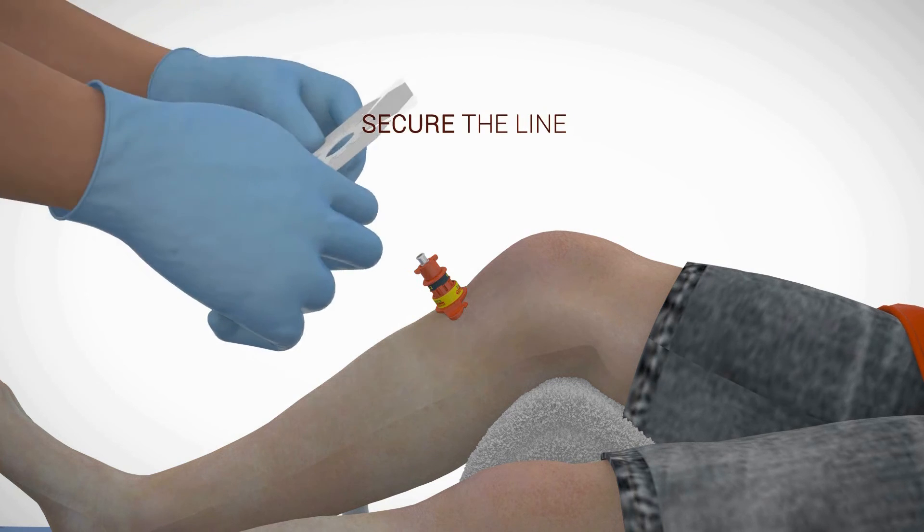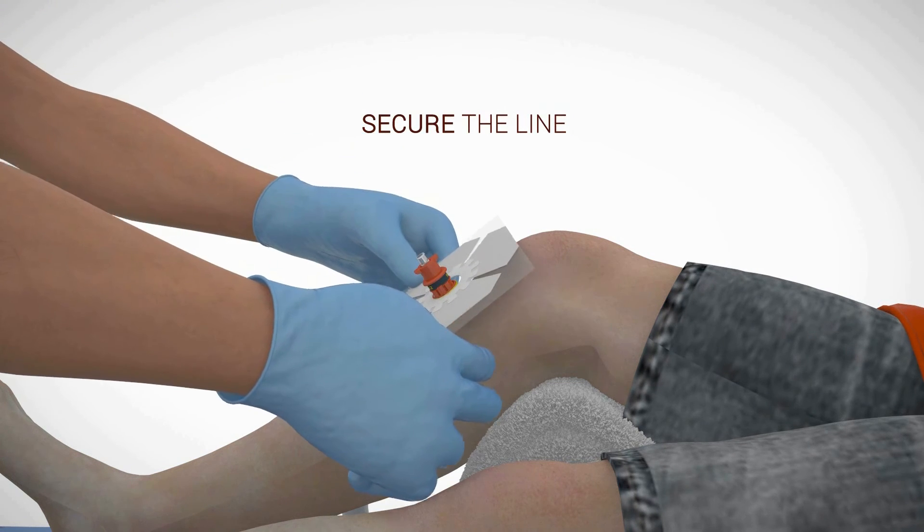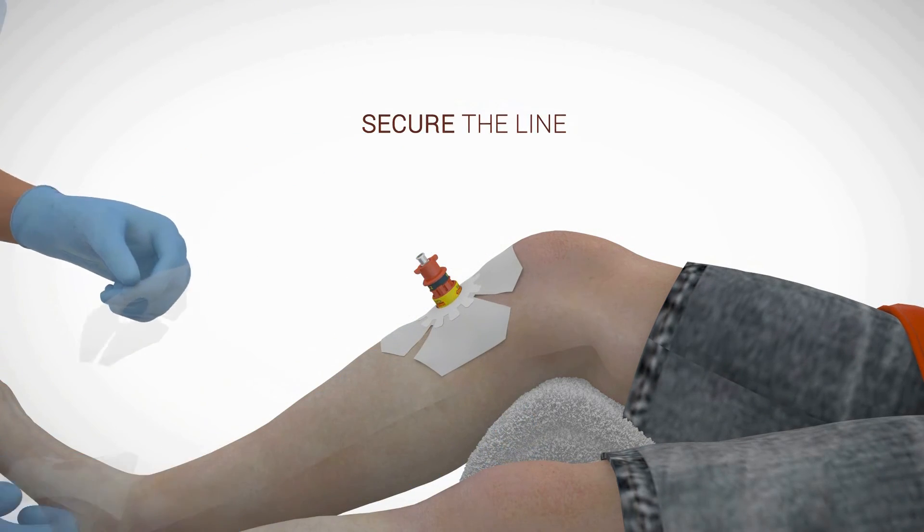It is recommended to use the NeoFixation to affix the needle stabilizer to the skin and fully secure the I.O. line.